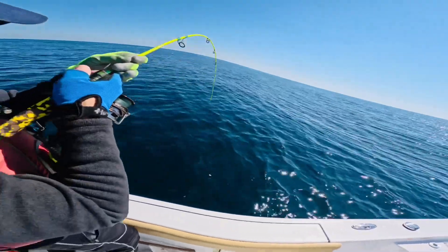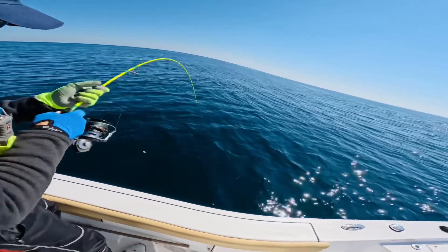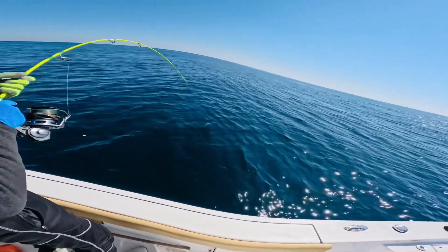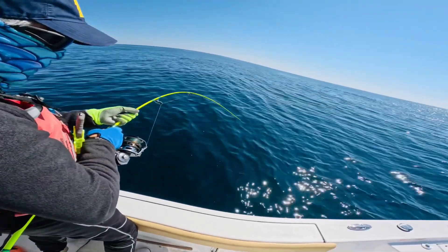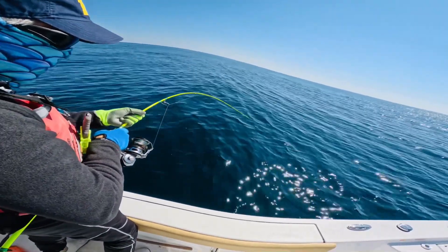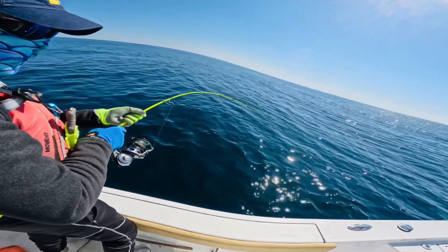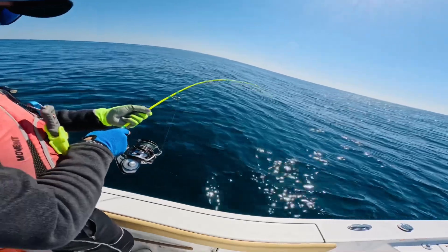Fish on with the jig! Come on, dolphin, leave it alone. Oh my gosh, it got heavy — I think the dolphin grabbed it. Oh crap! Look at that, the dolphin grabbed it. Let it go, come on! Yeah, the dolphin grabbed it — got hold of it.